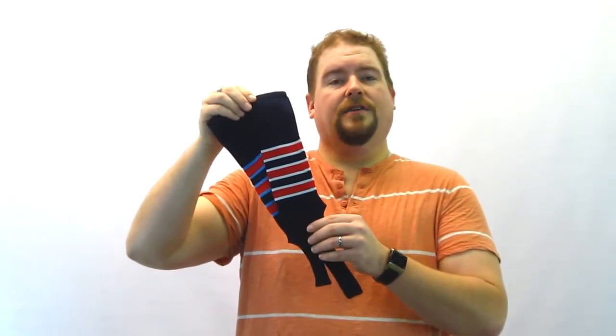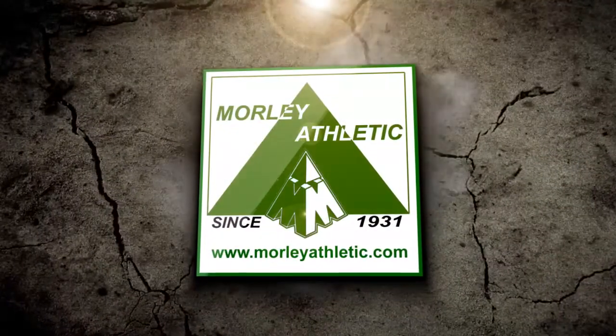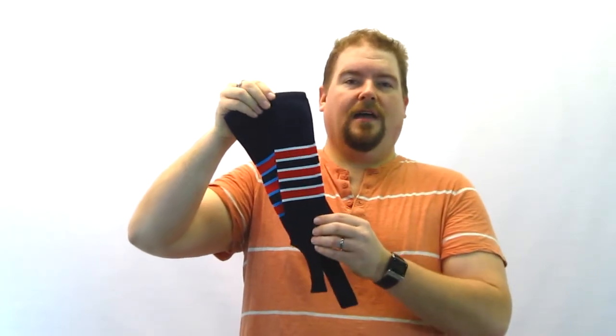I'm Ken Morley and today we're going to take a look at the Feather Edge Stirrup Socks as featured on MorleyAthletic.com. The Feather Edge Stirrup Socks on MorleyAthletic.com are our most popular style stirrup sock.